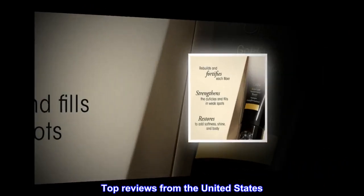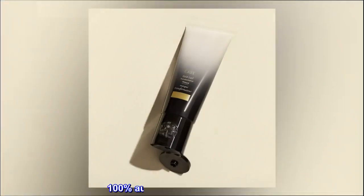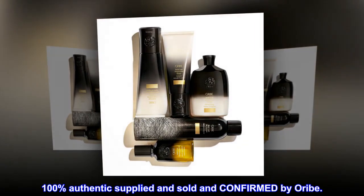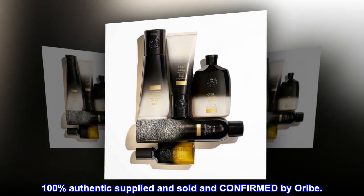Top reviews from the United States. 100% authentic, verified, supplied, sold and confirmed by Oribe.